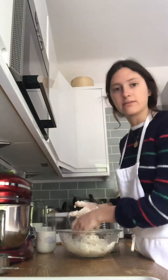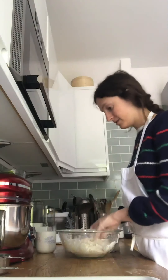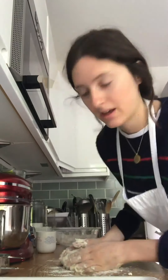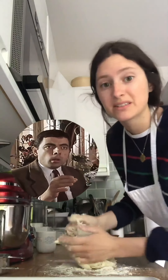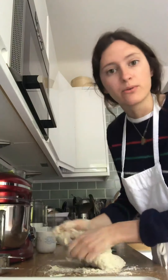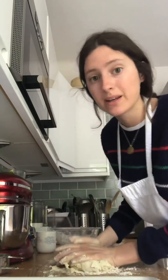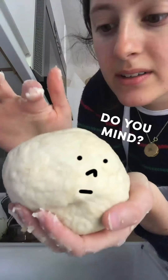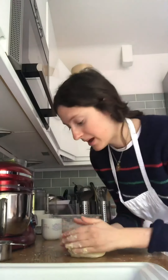Lightly flour your surface and turn the dough out, then knead it for a good six to seven minutes until you have a really smooth dough. We don't want it to be wet — it should be springy. Now wrap it up and let it rest for 30 minutes while we make the filling. It's really important to let the dough rest because we've just worked it a lot.